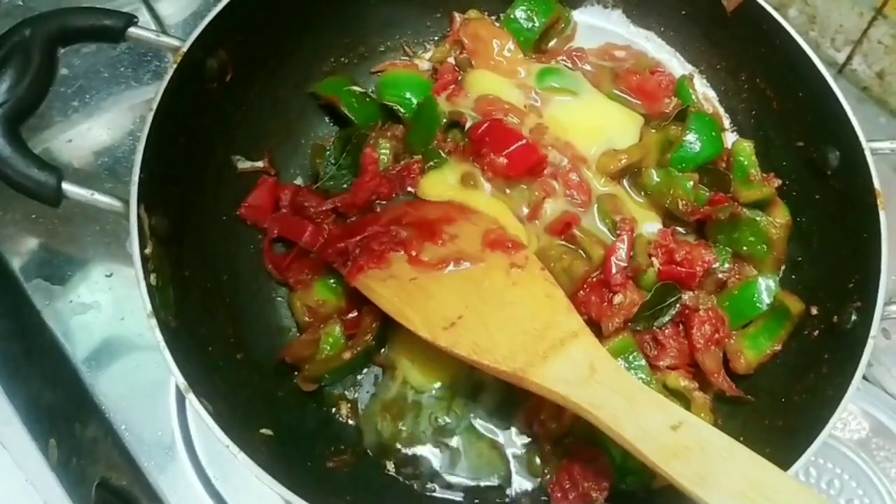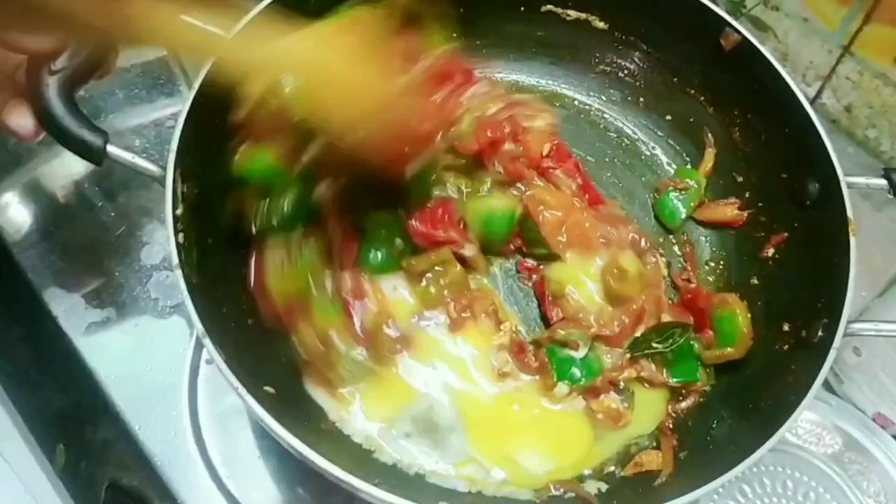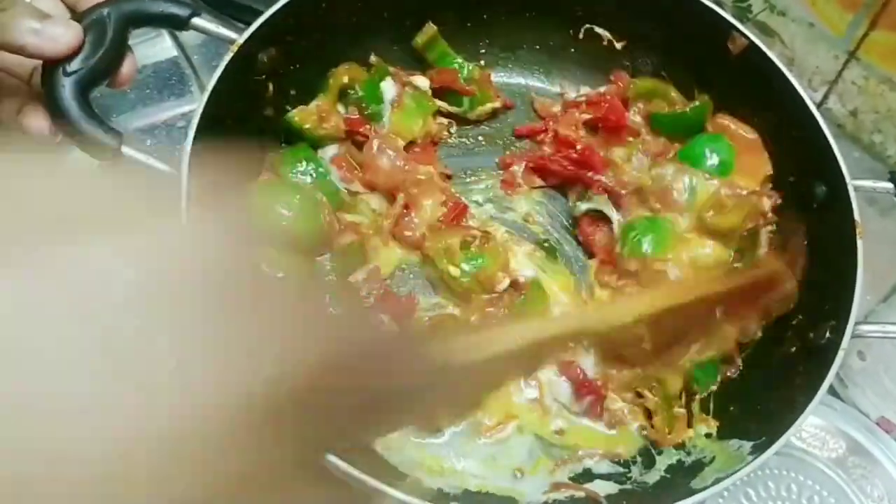After that, mix it in a pan. Mix it in a pan.